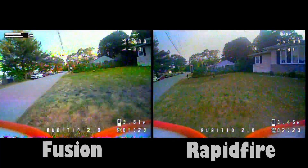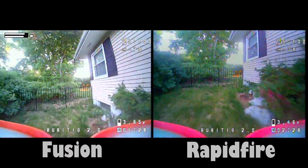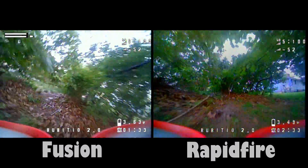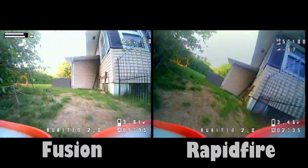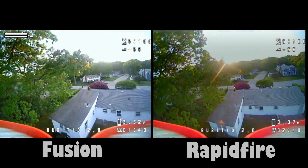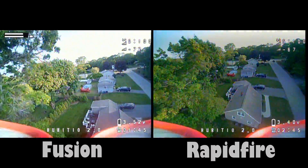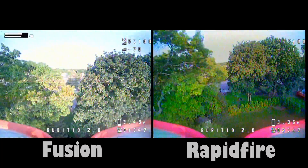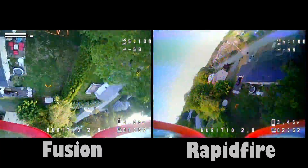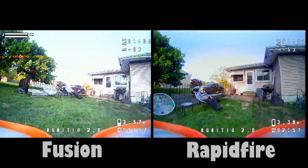The videos speak for themselves, but I'll give my opinion. It kind of echoes what people have said about these modules even when used on analog goggles: the performance is so similar that it really comes down to what you can get your hands on and for what price. If I were to pick one, I would say the Rapid Fire has a little bit better performance — it breaks up a little less.